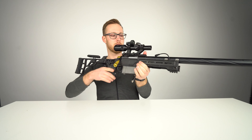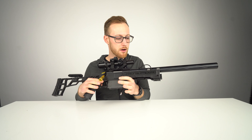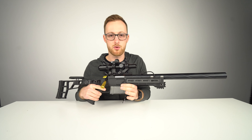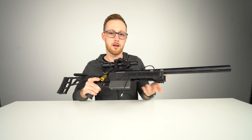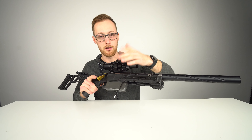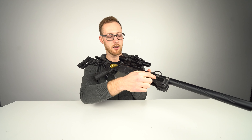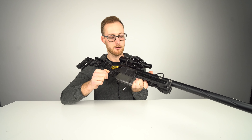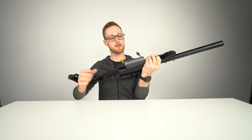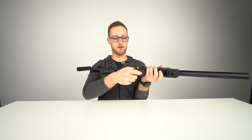M-LOKs here in the front are nice — you can attach something. I'm not attaching anything to a sniper rifle because I just need it to shoot accurately, so M-LOKs I don't really care about. However, if you're recording videos, you can unscrew the rail, cut the plastic inside these spaces, and put a cable through, which makes my life way easier.